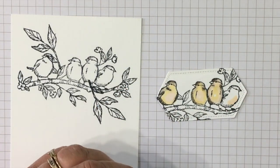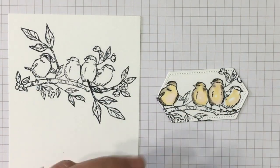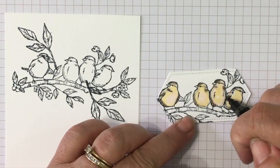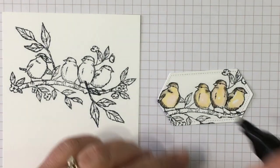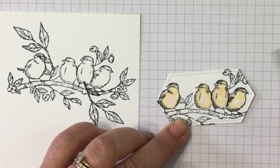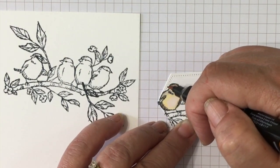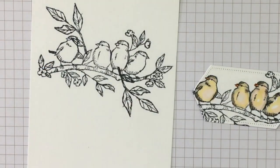Then we'll color the fourth bird with the So Saffron on the breast and blend in a little bit of Petal Pink — I did Petal Pink and then So Saffron — and then the Crumb Cake. We'll highlight with some darker. I wish I would have left just a little bit more white space, so I'm going in with the color lifter and blending a couple of those out. We'll do his beaks with Pumpkin Pie — super easy. Let's get that little tail just in case it shows.